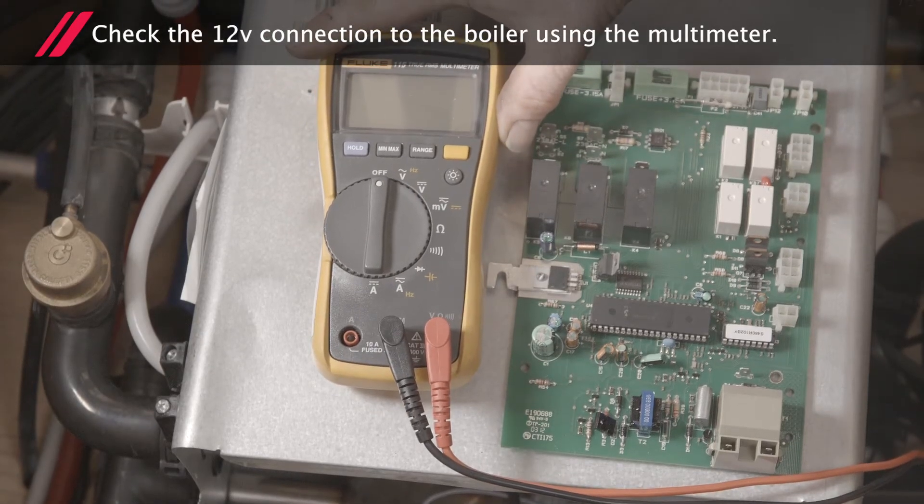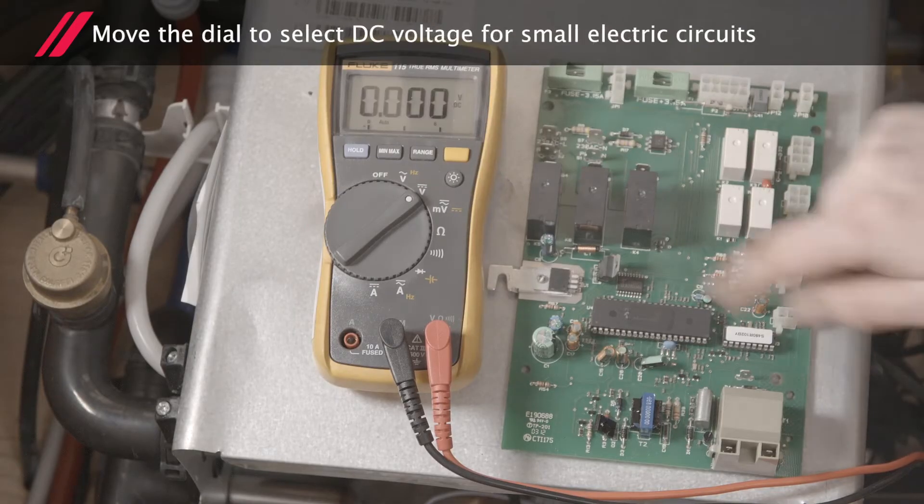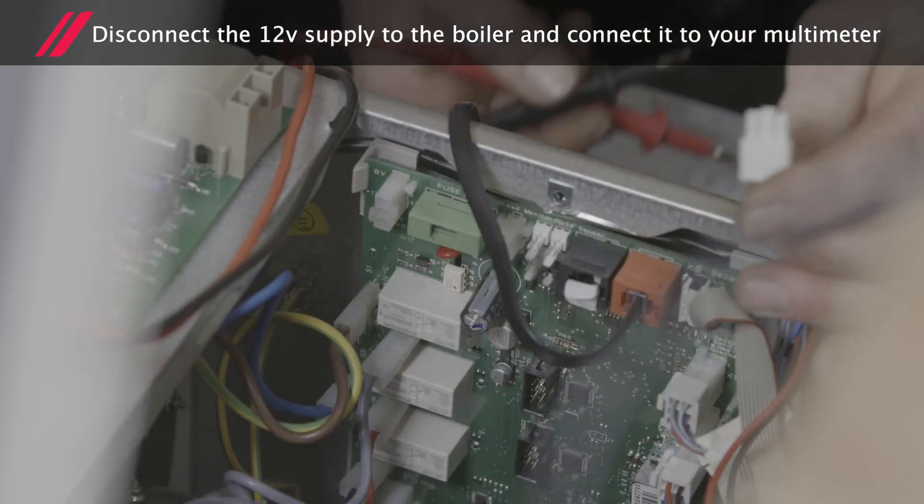Now check the 12V connection to the boiler using the multimeter. Move the dial to select DC voltage for small electric circuits. Disconnect the 12V supply to the boiler and connect it to your multimeter.